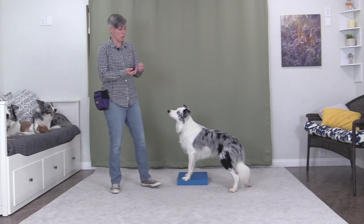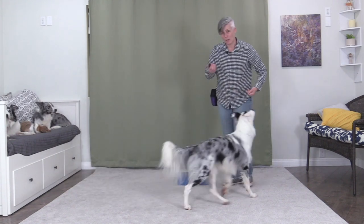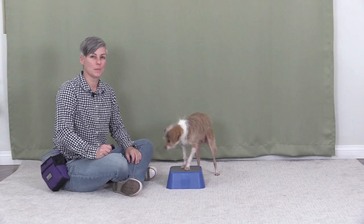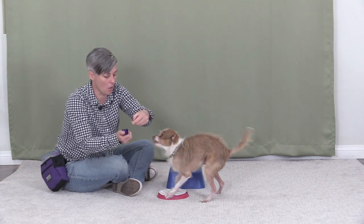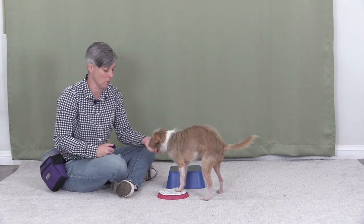Once you've taught your dog to follow the lure — I have a video linked in the description below — you can start teaching your dog the concept of putting his feet up on a platform. To teach the dog the concept of keeping the front feet up on the platform, it's easier for most dogs if the platform is taller. If the platform is too thin, sometimes they won't know they're standing on it and they can step off as you're luring them around, like Tug's doing there.